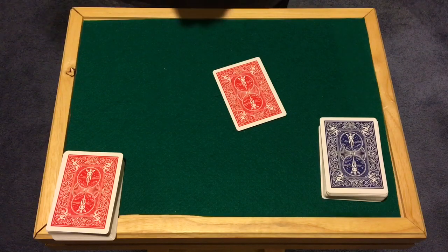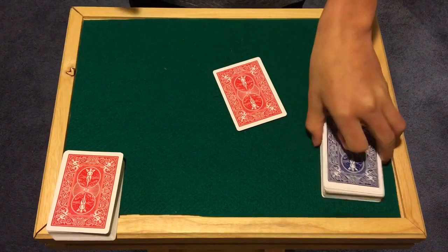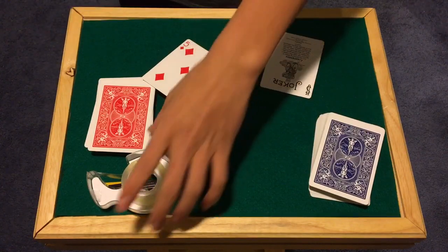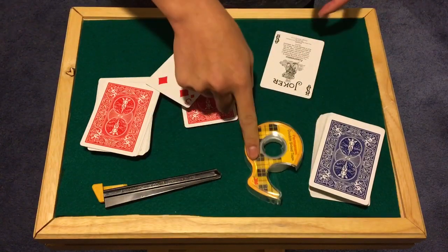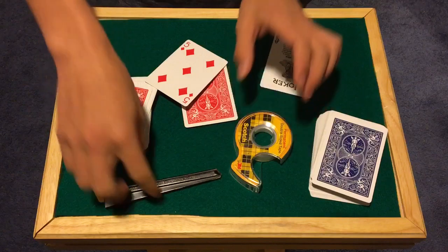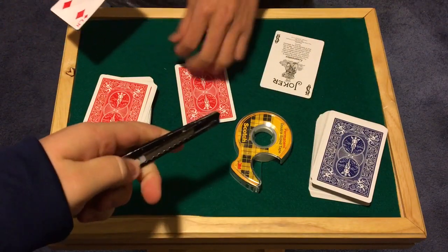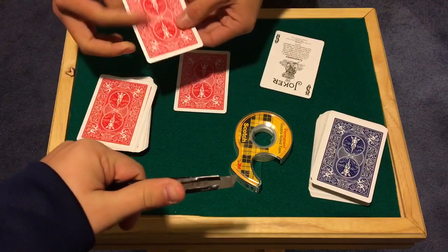A lot of people might say, 'Hey, it's just the five of diamonds from the blue deck' — but that's exactly where you're wrong, because this is the exact same five of diamonds you selected from the beginning. Anyway guys, that is the trick! Let's get straight into the tutorial. What you're going to need: two decks, some double-sided tape, and an exacto knife. Be careful — we are not responsible, so don't cut yourself.